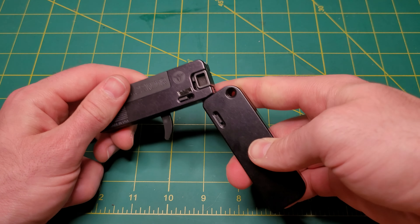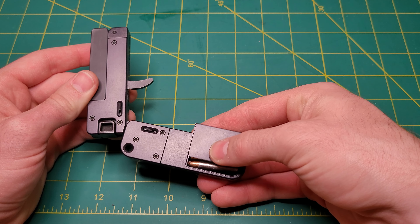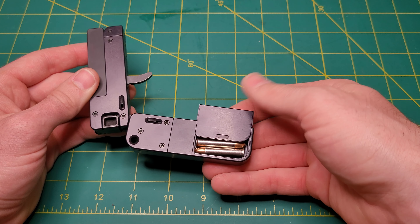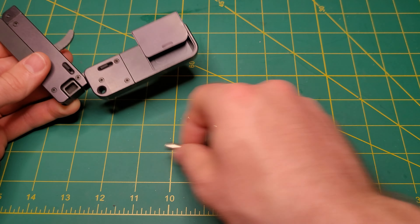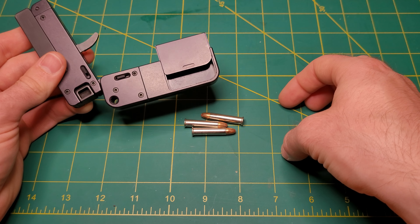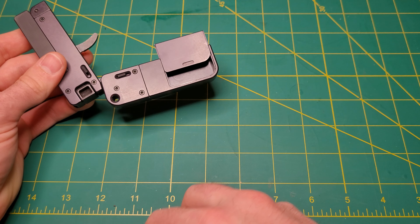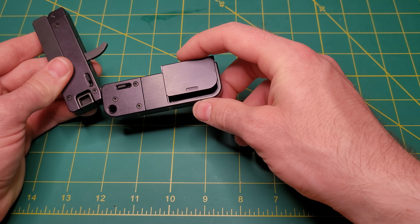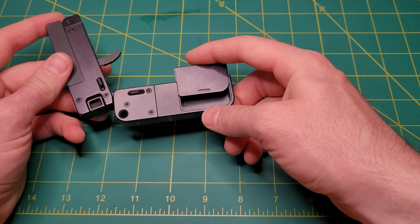Another cool feature is they have built in a little storage compartment. With the .22 Mag here, I am able to fit three rounds in that storage compartment. Kind of cool — I guess you could fit other things in there too, if you didn't want extra ammo.